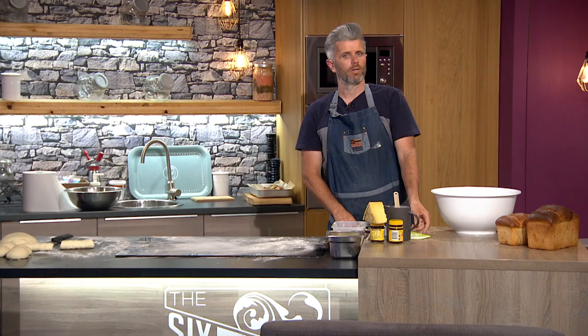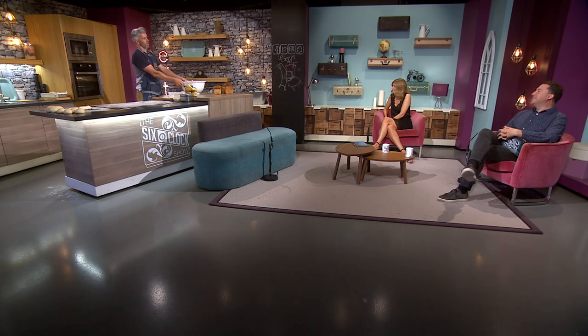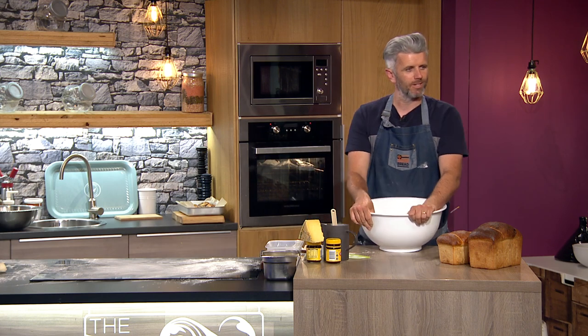Welcome back to the six o'clock show where Owen Klosky has the perfect accompaniment to your Saturday brunch. It's bread! We're having bread — brunch, breakfast, tea, day-later toast. Beautiful.